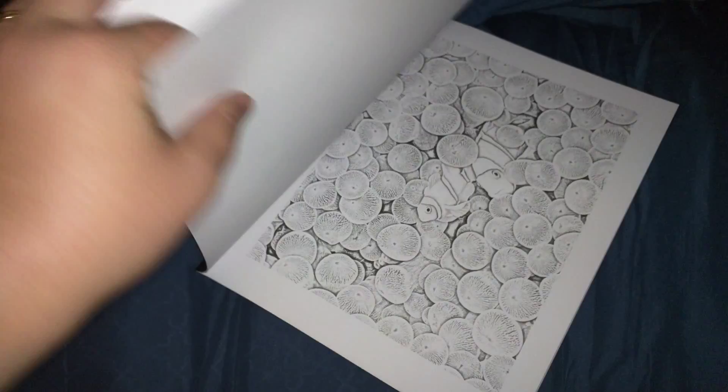Hey, so I just want to show you this. This is the Amazing Reef Color Book Volume 1 by Christina Duncan. It's a nice little thin coloring book.